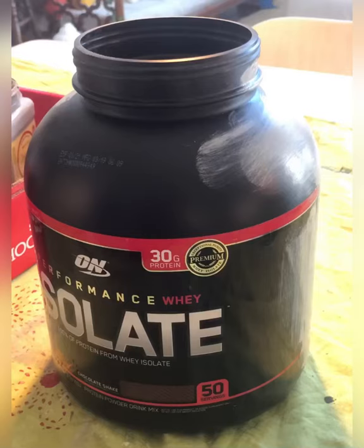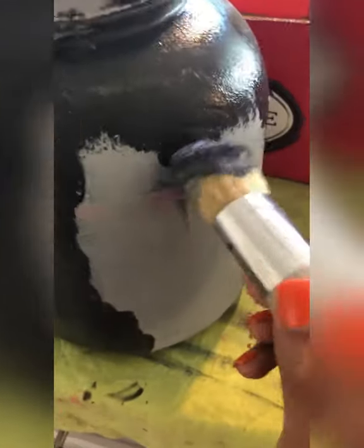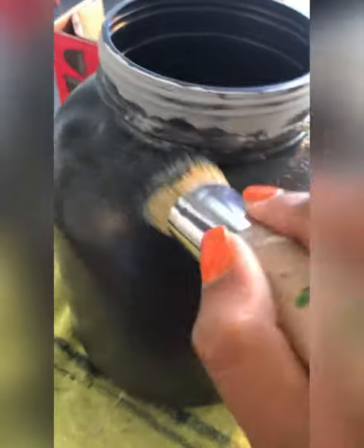I'm using an empty jar of protein powder. I started first by painting it in a base coat of gray, which also acts as a primer, then I started painting it in black, which is my main color. I stipple the paint because stippling gives a nice texture to your jars, and I'm using a round chip brush to create that look.